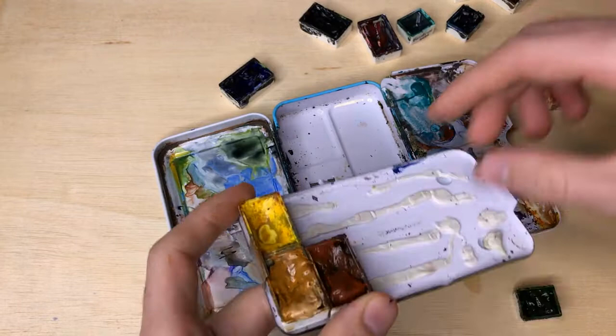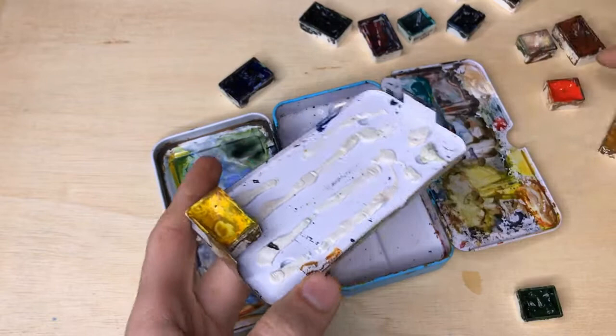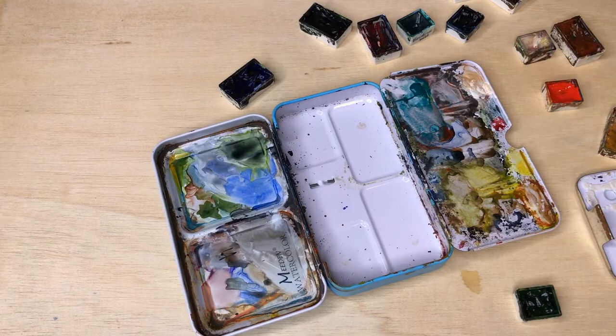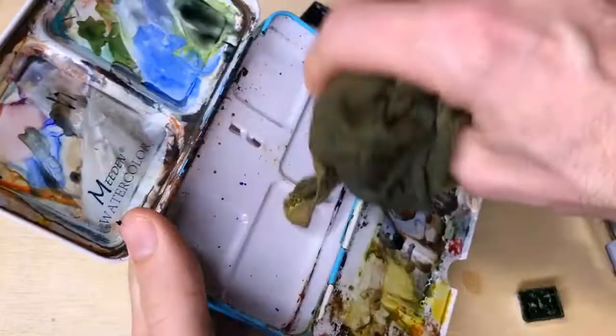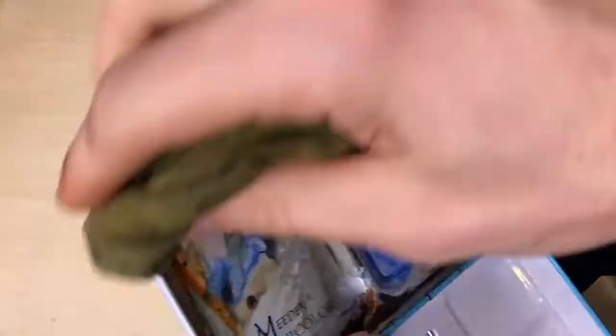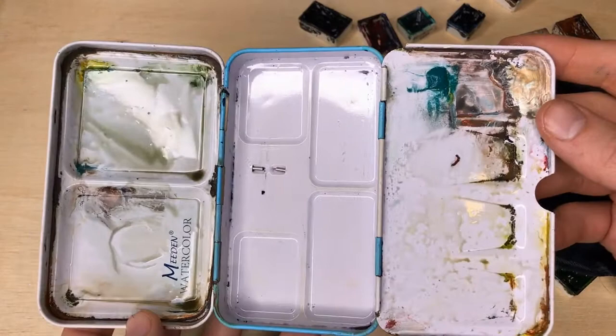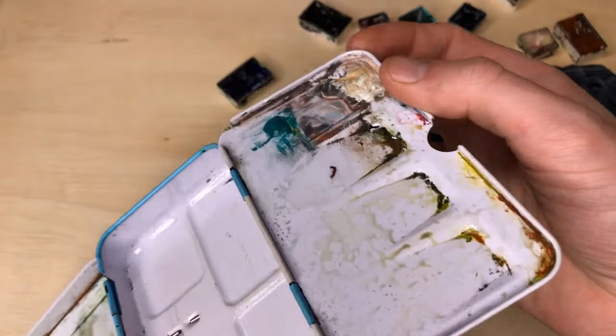Some of these pans are not going to make their way back in. Pull all of those out — you can see the sticky tack at the bottom. Some of these are very much used. Change of plans — I'm just going to take this whole thing and run it under some water. The only thing I'm going to leave is this turquoise because that's a decent amount that I actually use, and this white. The rest of it I'm planning to just wash off.